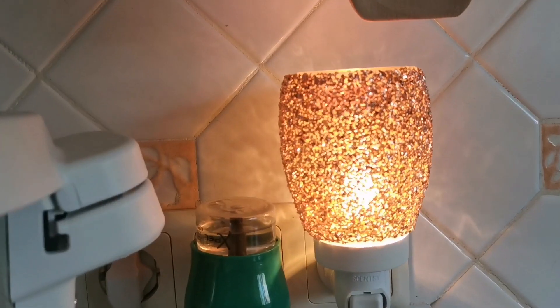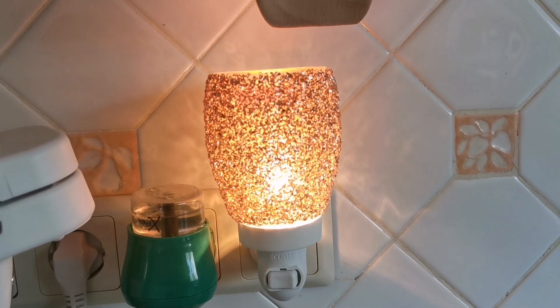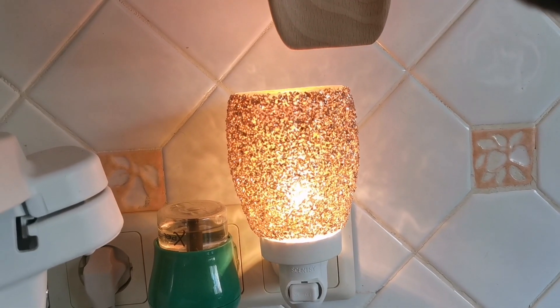In case you don't know why my hair is wet — it's because I went in the pool. Anyhow, back to the working matter. This is the rose gold mini warmer. You can also have it on a tabletop stand, so you can have it on the desk.